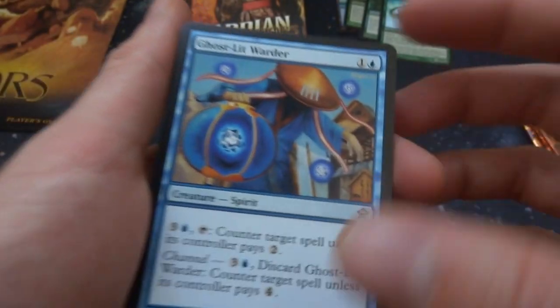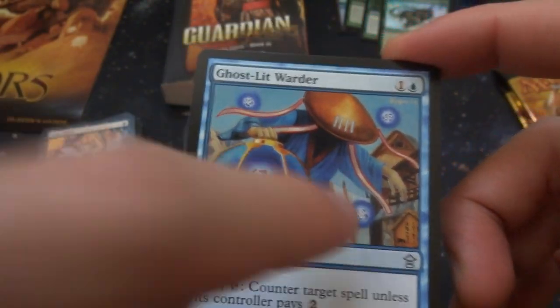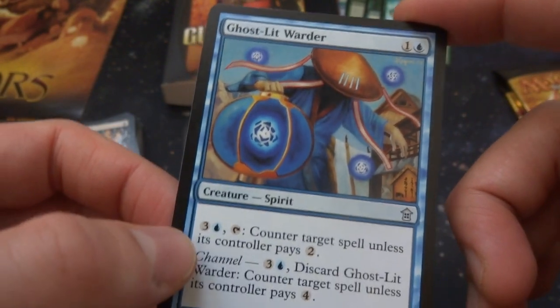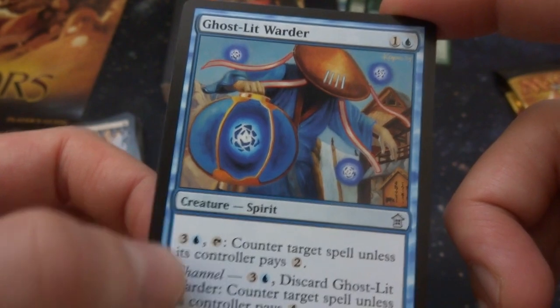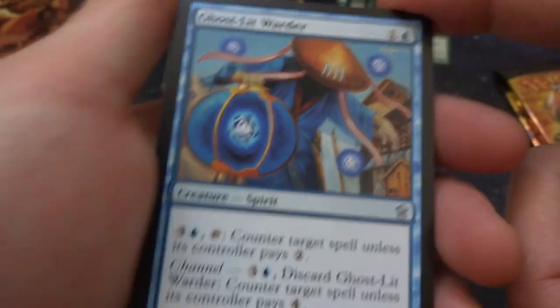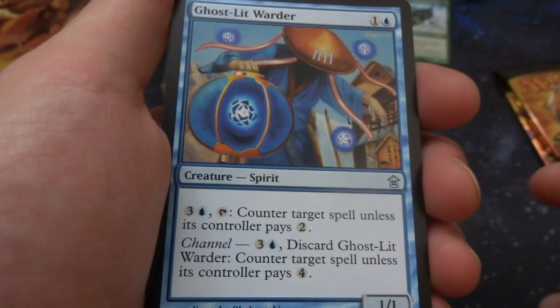Got Ghost-Lit Warden — one and a blue, holding a lantern with some spirit in it. I love these little orbs floating around. Creature spirit: three and a blue — counter target spell unless the controller pays two. It's like a counterspell that's always there if you want. And channel three: counter target spell unless they pay four. It's a 1/1 creature — pretty cool.